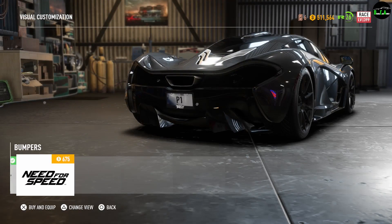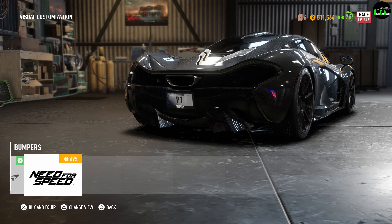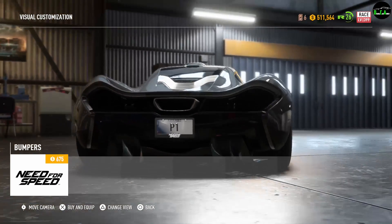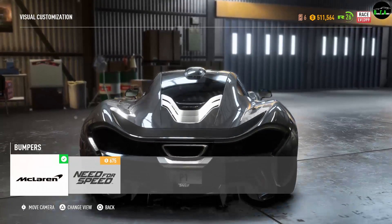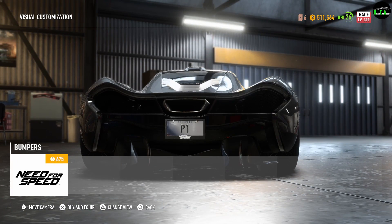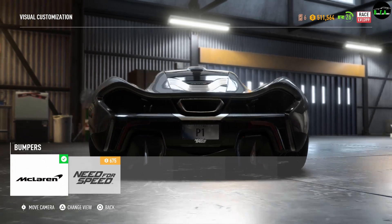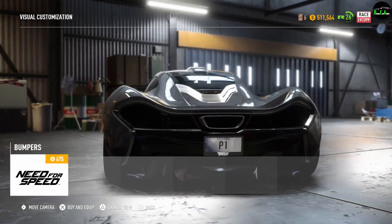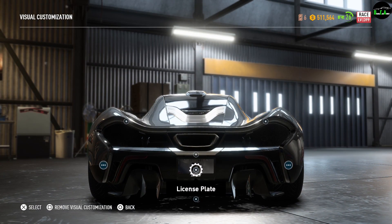Rear bumper. The alternate option changes things up and removes the red reflectors, and you also lose the carbon trim. I don't like that bumper — I like the stock one better in my opinion.